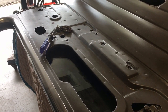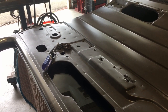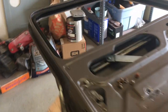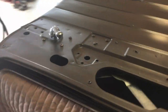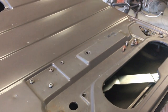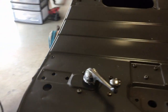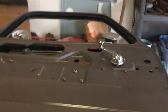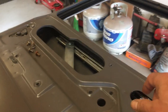I thought about flipping the door upside down and letting gravity take a shot at it, but I wasn't sure that was a hot idea. I got the window out — I had to pry it up with the plastic levers I have. I didn't want to use any metal on it. It came up, and I put the new window regulator back in — the one I bought through Amazon; United Pacific is the brand.